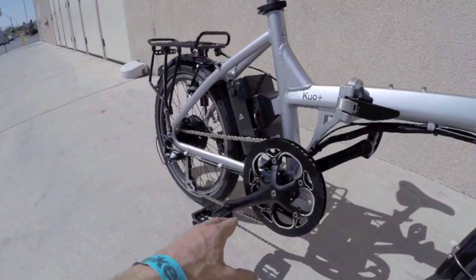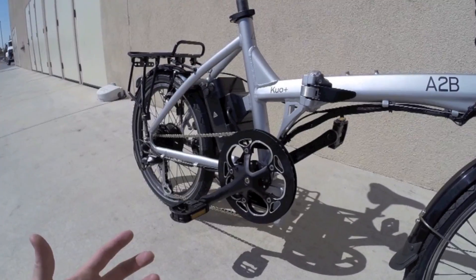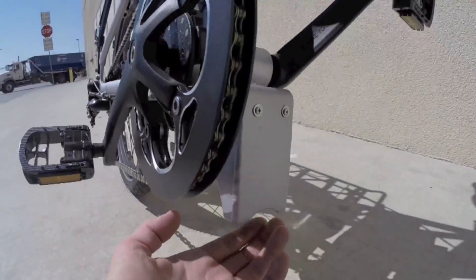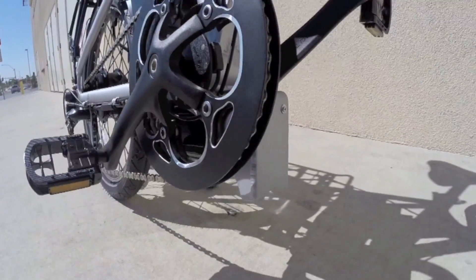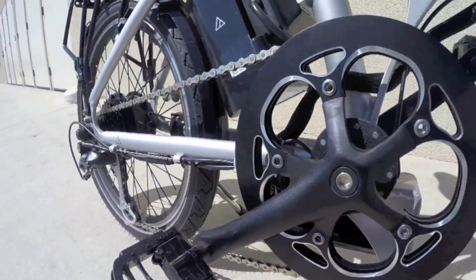The cranks on these are also a little bit longer, so this bike feels more like a traditional bike than maybe the original Kuo. They're refining it. Still got the folding pedals right here. You can see there's this metal box thing that's also helping to protect the chain ring teeth on the front if you fold this and set it down, and it protects the controller, which is built right in there.